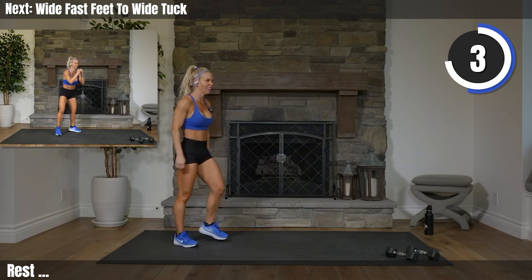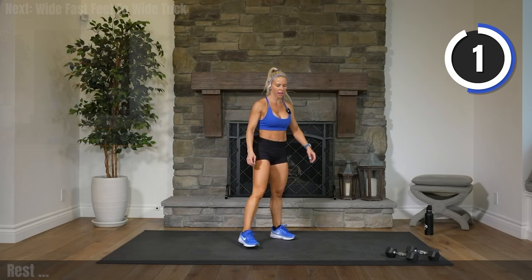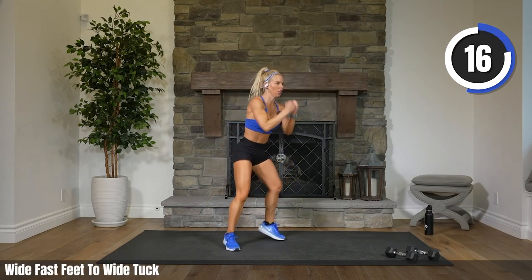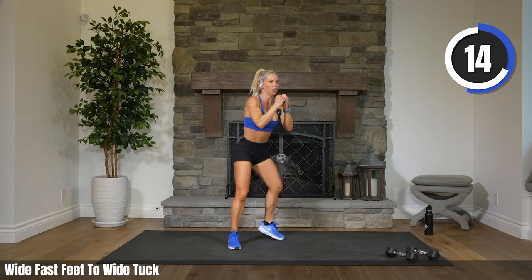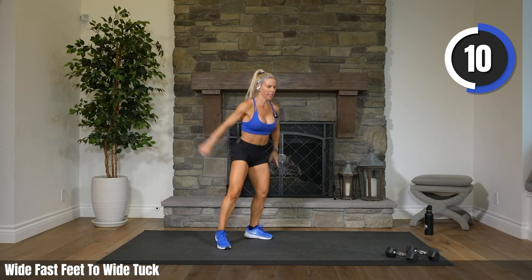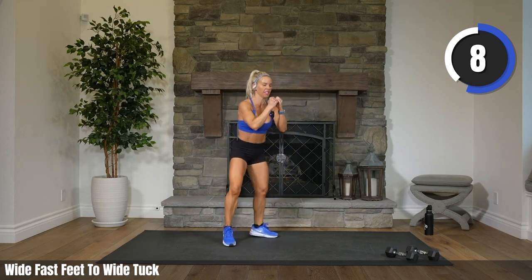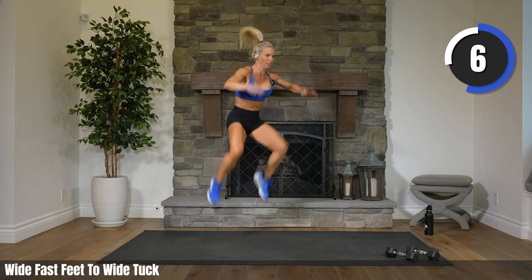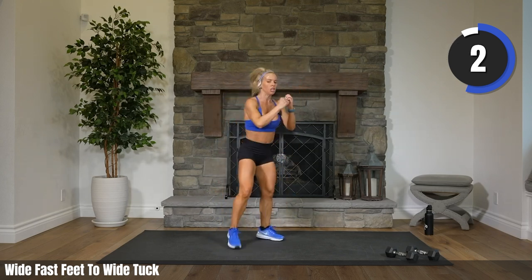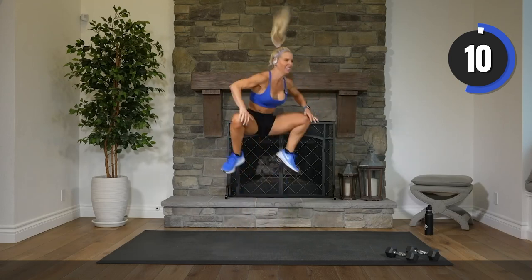Tabata. Two, one. Fast feet, tuck it. Both feet leave the ground at once. Both feet — jump. Eight, four, two. Rest it.